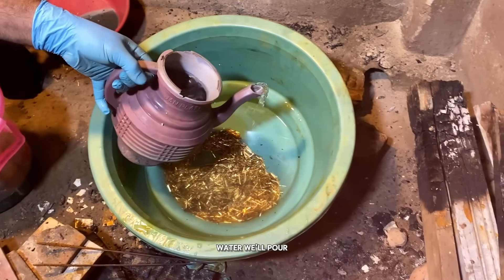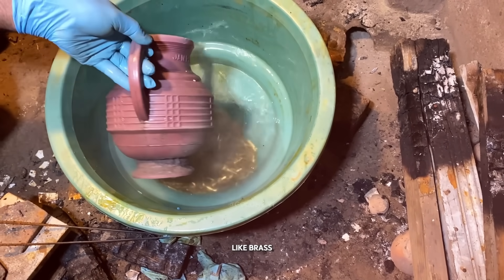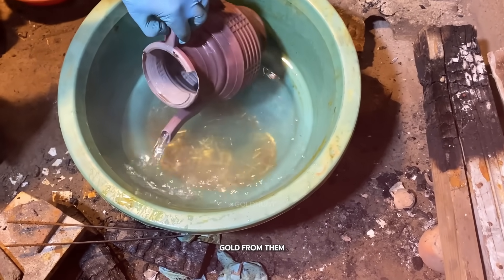After adding the water, we'll pour in nitric acid. This acid will dissolve all the unwanted metals like brass, copper, or iron, and separate the gold from them.